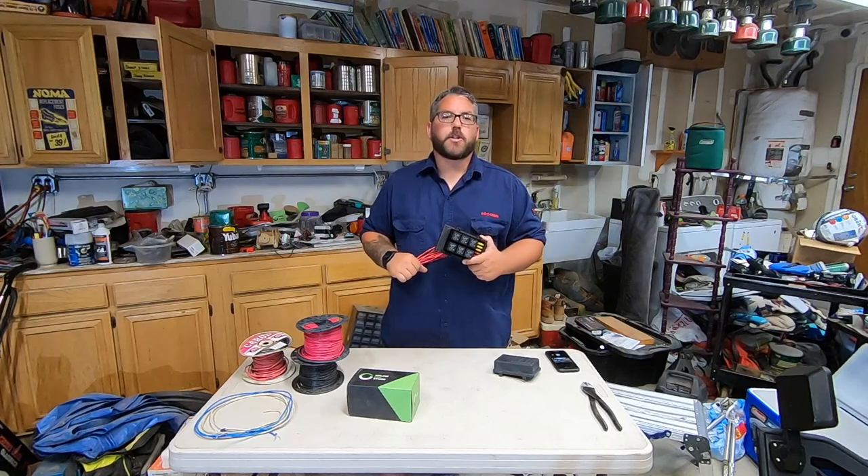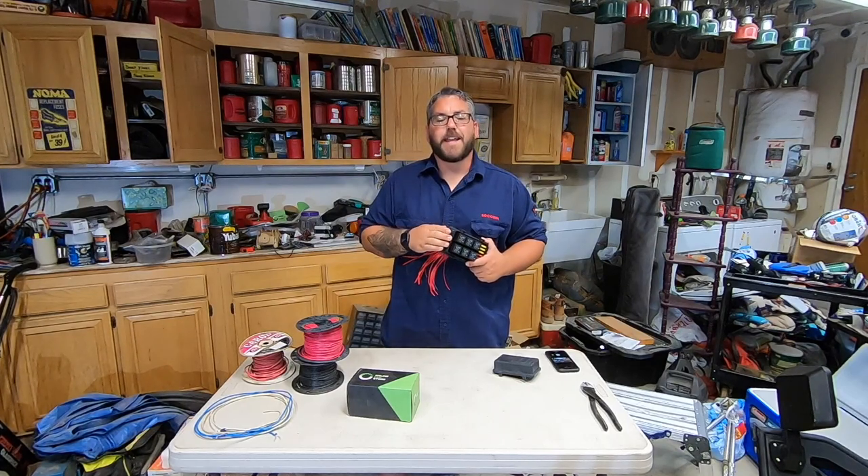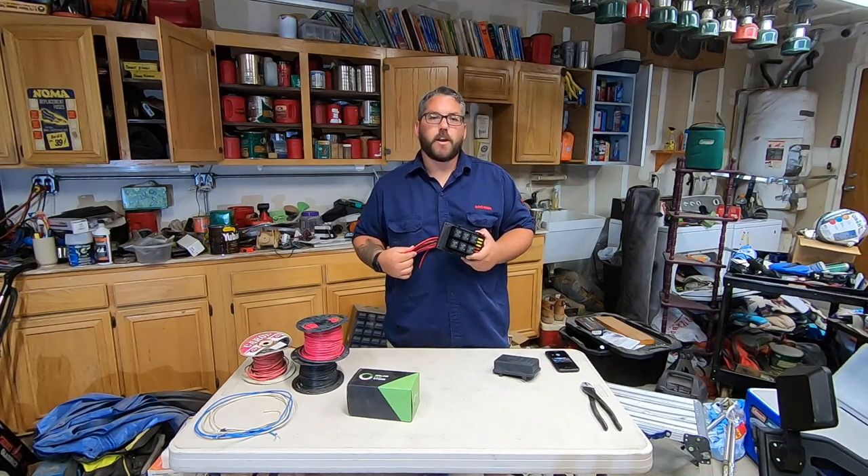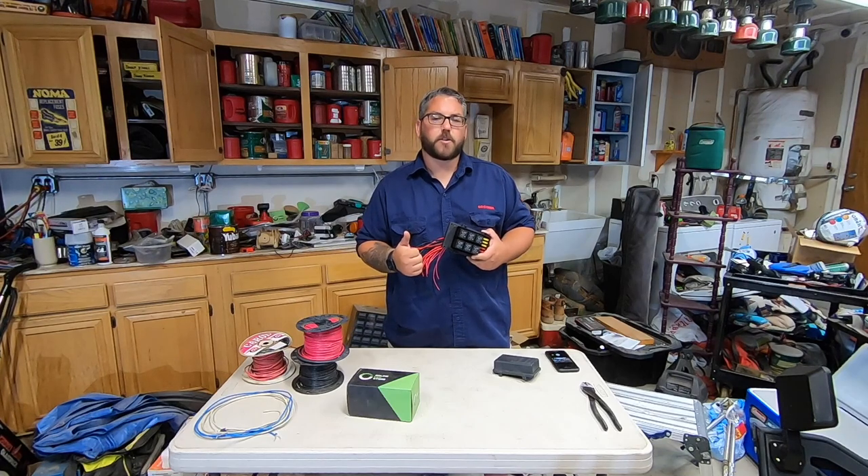Hey guys, today I'm going to be showing you how to make a cheap and easy relay box for your project. If you're new here, welcome to my channel and don't forget to hit that like button and subscribe.